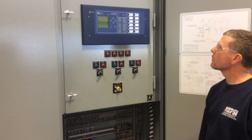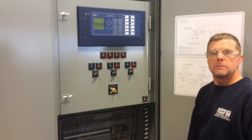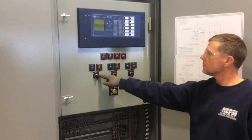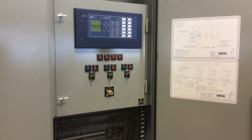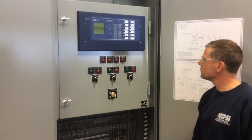The first step to de-energizing the bank is to turn the stages from auto to off, or from on to off. You should hear the switches open as you do so, and you should also get an indicator lamp showing that the stage is open.